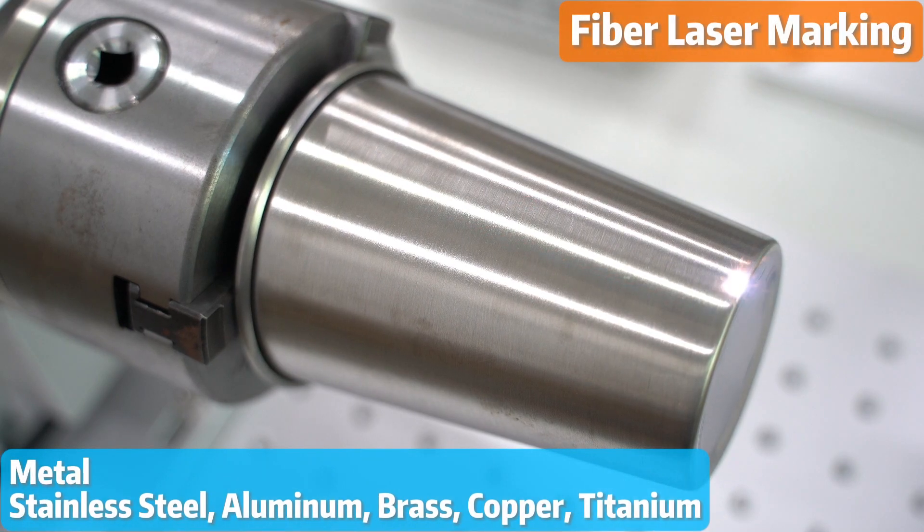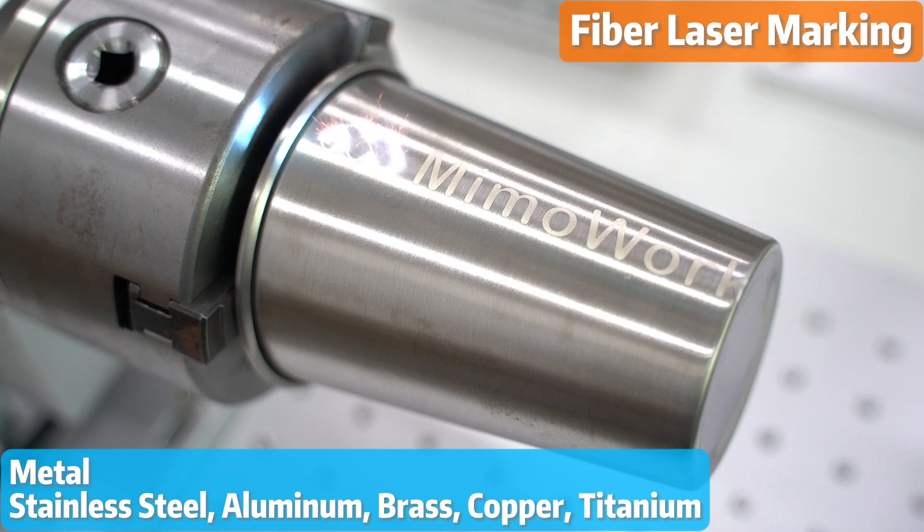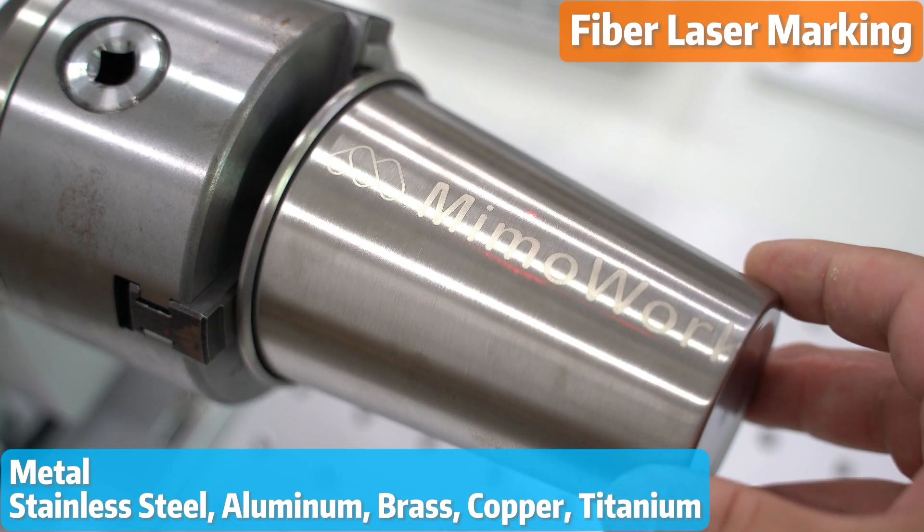If you're working with metal materials like stainless steel, aluminum, brass, copper, or titanium, the fiber laser marking machine is your go-to choice.